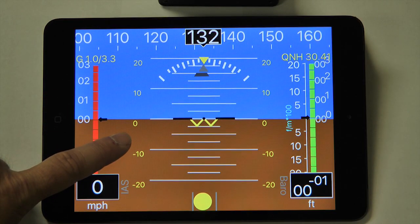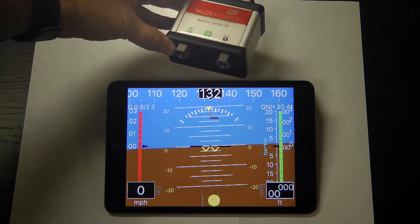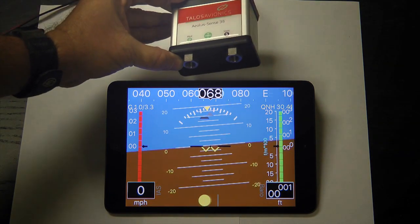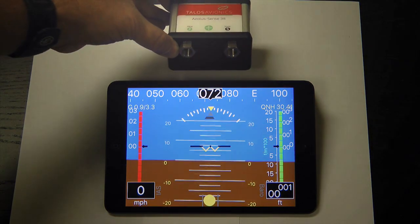There are other electronic flight information display systems on the market that provide similar functionality. We are happy to share this unit from Talos Aviation as we found that the value and price are exceptional. And the local distributor was very kind in taking the time to share his product and expertise with us.